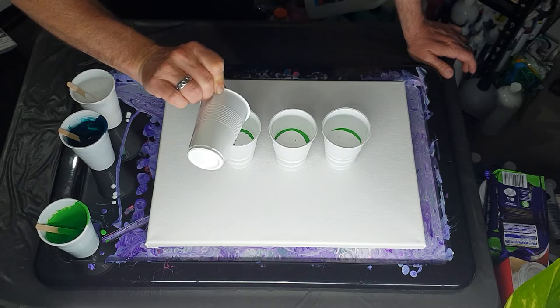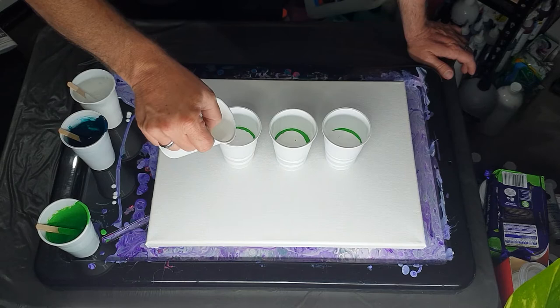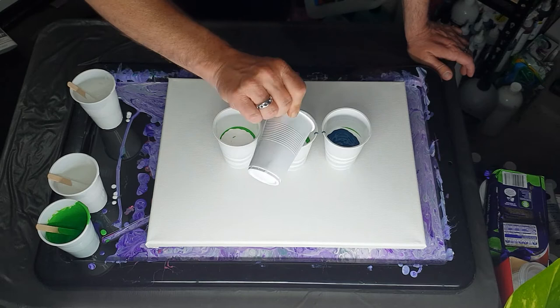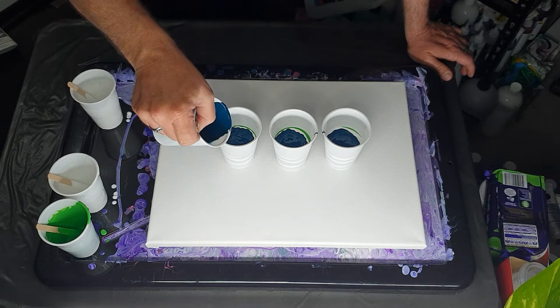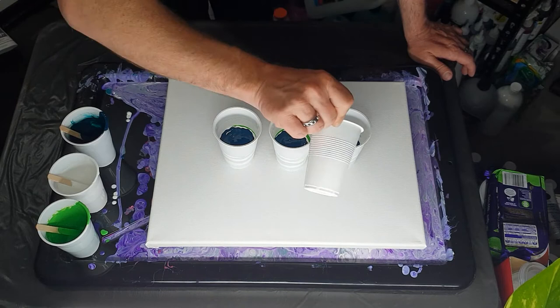You can fast forward through this part if you don't want to see me pouring paint into cups. I just like to show everyone the full process. Plus I don't know how to edit — I haven't looked into it because I don't really have time. I have a full-time job, I also study, and I do painting. So what you see is what you get. People can always fast forward.